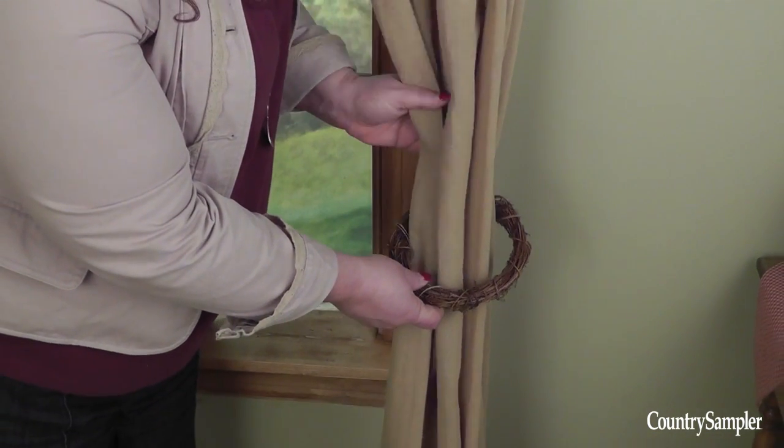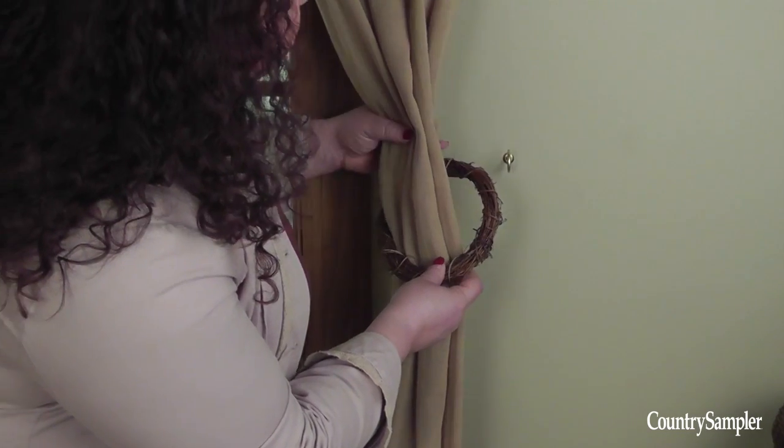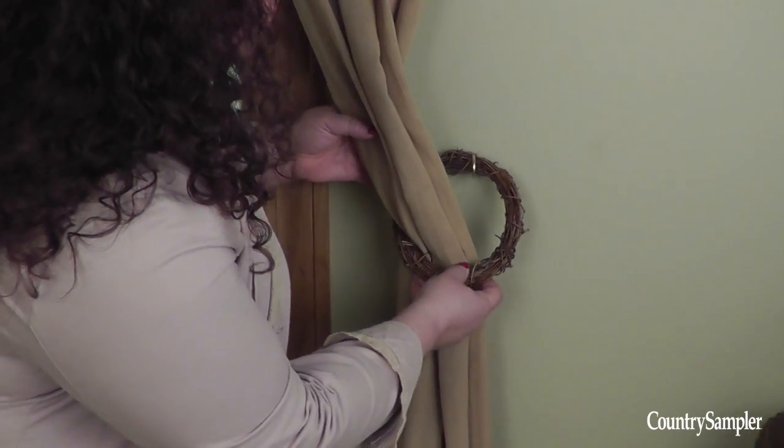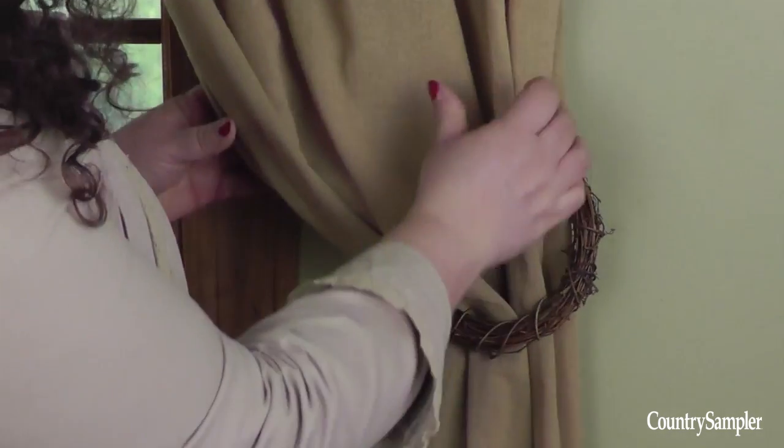The grapevine wreath is one of the easiest things you can use. Simply slide the curtains through the grapevine wreath, hook the wreath onto a small hook on your wall, fluff the curtains, and you're done!